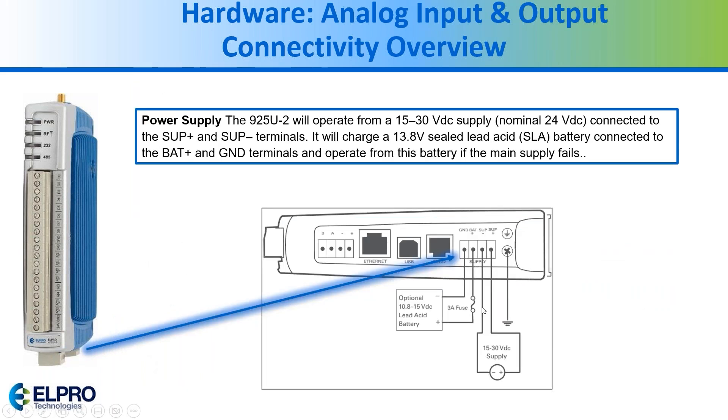For power, you have a choice of applying up to 30 volts directly, or you can use a battery or solar panel solution.